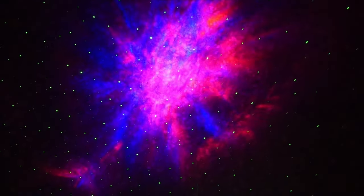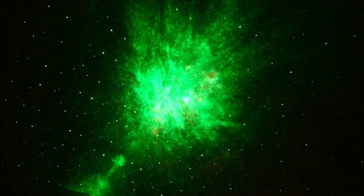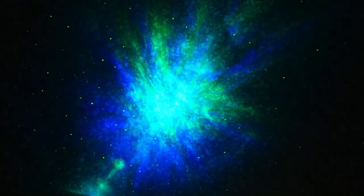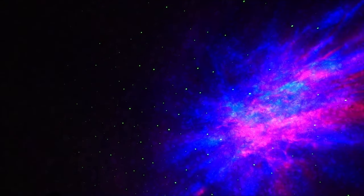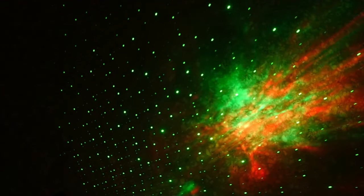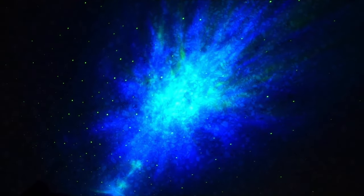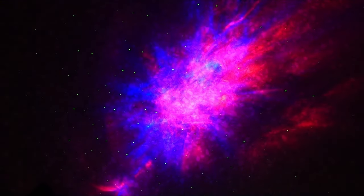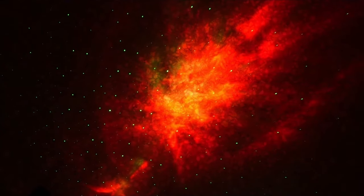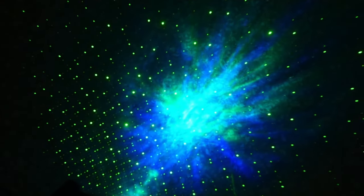With the lights off, you can check out the projections. You have a standard nebula that rotates colors and looks really nice, plus stars pulsing out. You can adjust the brightness of the stars, make them brighter or lower, or just turn them off entirely. Do be aware — it is a green laser, so small children should not look directly into it as it can damage eyes.